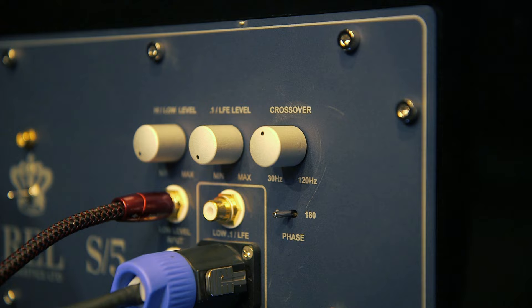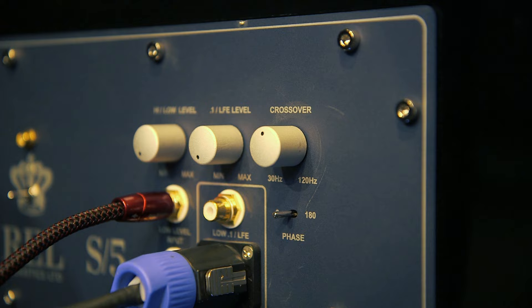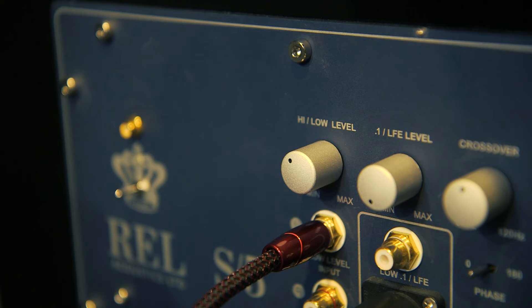Then turn the high/low level output up so that both the REL and speaker are roughly equal in volume. This should be between the 9 and 11 o'clock position on the high/low level output knob.